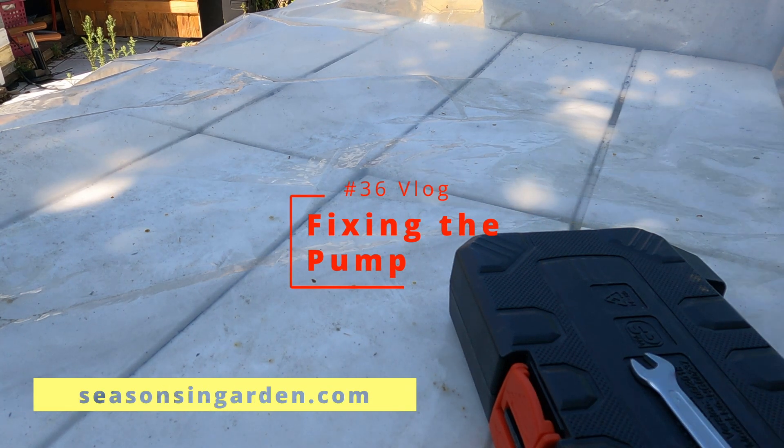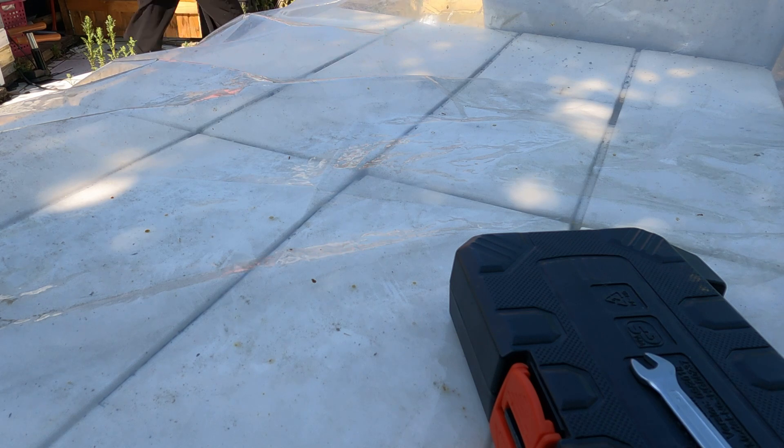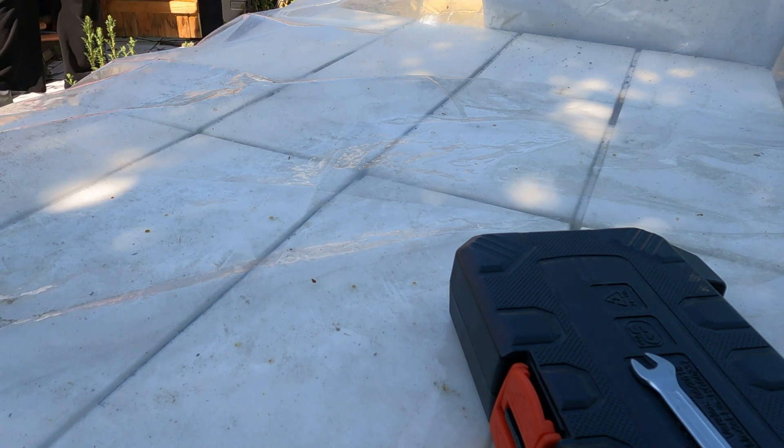Hi all, welcome to another Seasons in Garden video. Today we're going to try and fix the pump and succeed after several tries.